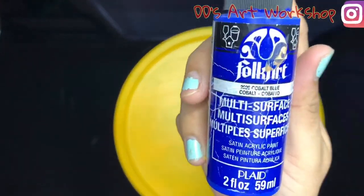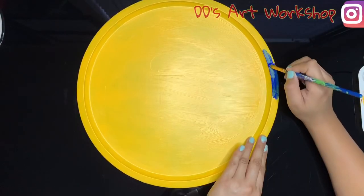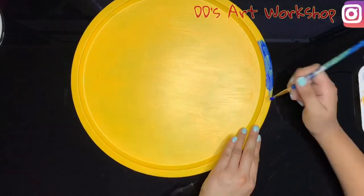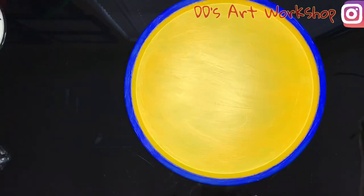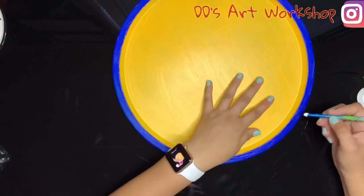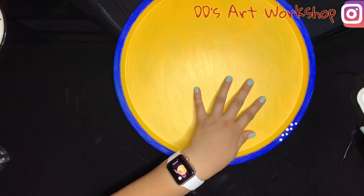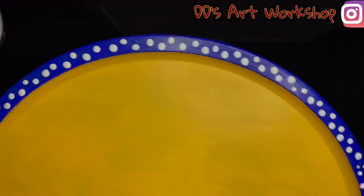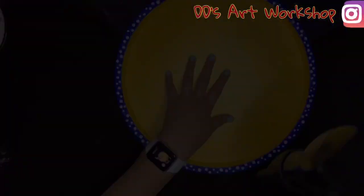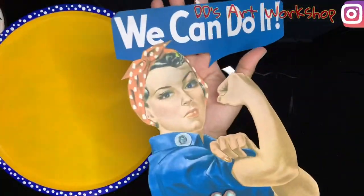Moving on to our border, we will be using cobalt blue to match Rosie the Riveter's uniform, and I will be using a smaller brush for this part. Next I will be using acrylic white and with the back of my paintbrush I will be painting small dots all around my border. I really loved how these dots brought a pop to the final project. Once again let's blow dry to speed up the process.